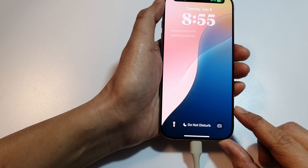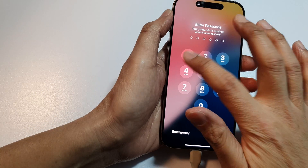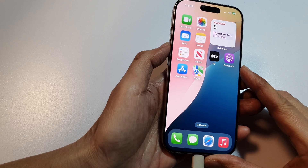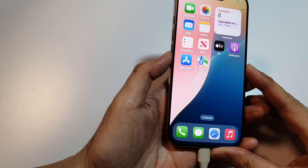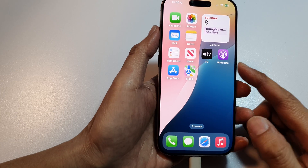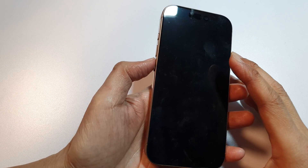Step number two is to force restart the iPhone. While the phone is off, press and quickly release the volume up, then press and quickly release the volume down, then press and hold the side button for up to 30 seconds. We press volume up, volume down, and then press and hold the side button.